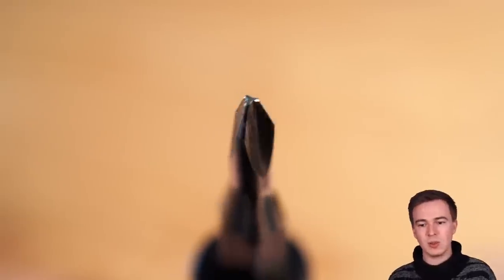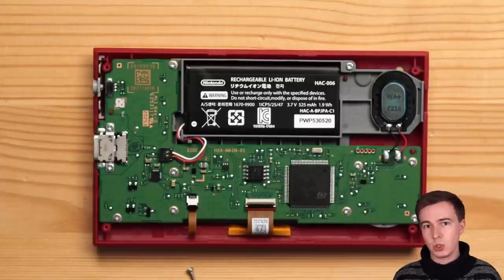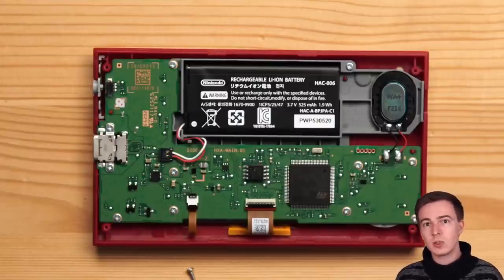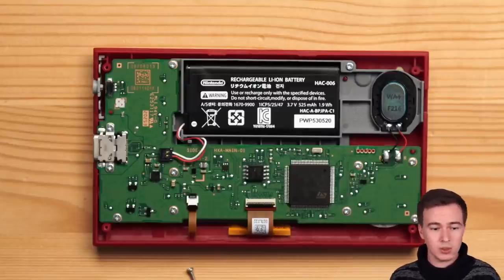Because we're talking about Nintendo, they use their proprietary tri-point screws. To open it up, you need one of those special tri-point bits — luckily most bit sets nowadays should have them. After opening it up, the first thing you notice is the battery, which is the exact same one used in the Nintendo Switch Joy-Cons. This is cool because if your battery dies in a few years, you can just buy a cheap Joy-Con battery. Next to the battery we have a small speaker, which is not very good, and underneath, the main PCB with the processor, storage, and so on.